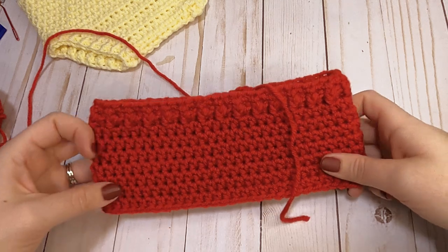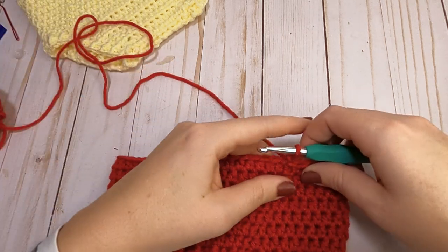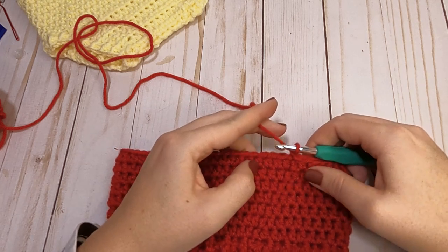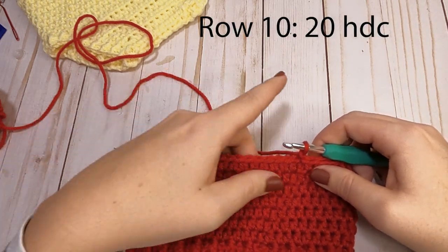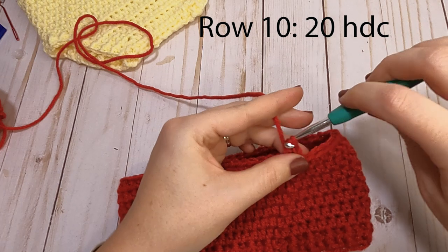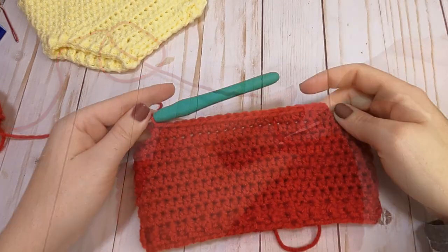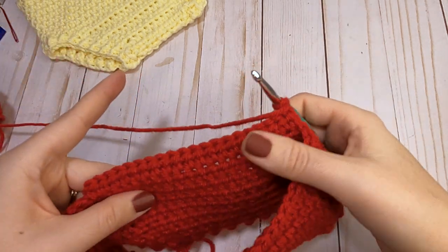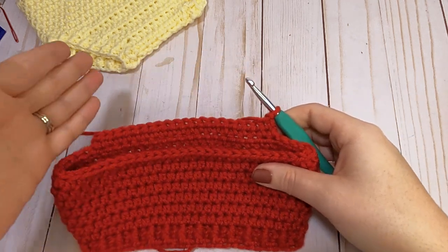We have now finished our nine rounds of the top part of our diaper cover. Our next steps — we're going to be working in rows. At the end of each row, chain one and turn your piece over to work across the other side. For row one, just half double crochet 20 stitches across the front of the diaper cover. Stop once you have made your 20 half double crochets.